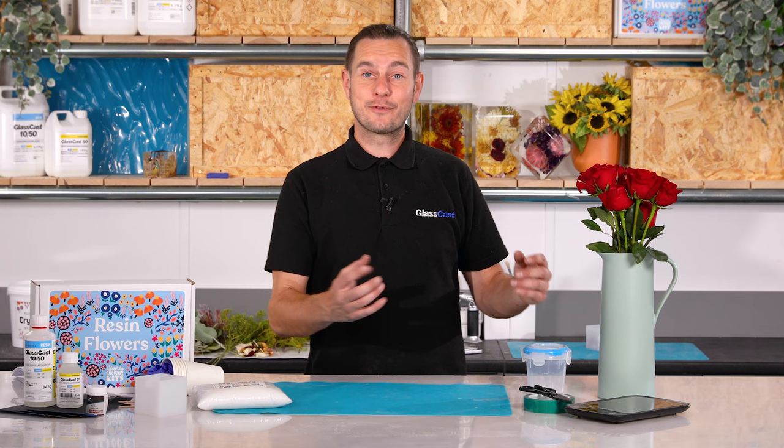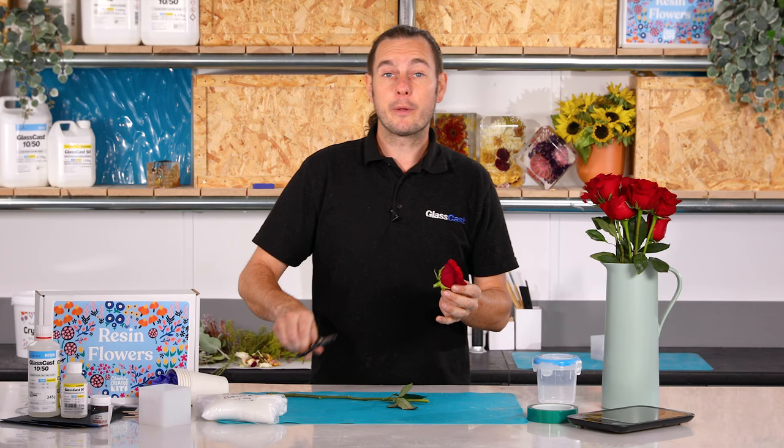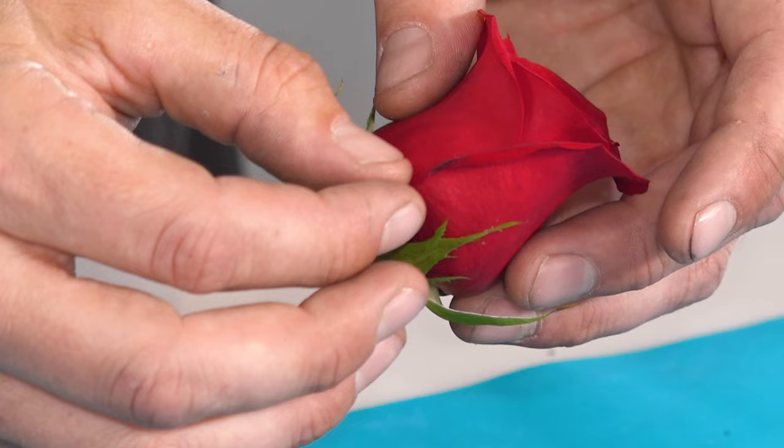To prepare this rose for drying I'm going to cut the stem about 1cm from the base. When I make the cut I'm cutting at a 45 degree angle. This just increases the surface area of the opening, effectively providing a larger channel for the moisture to be drawn out through. Your flower might also have some damaged petals and it might be tempting to remove them at this stage, but what I like to do is leave them on just while the flower is drying. I find that it provides a little bit of physical protection to the rest of the petals while it's completely submerged in those drying crystals.